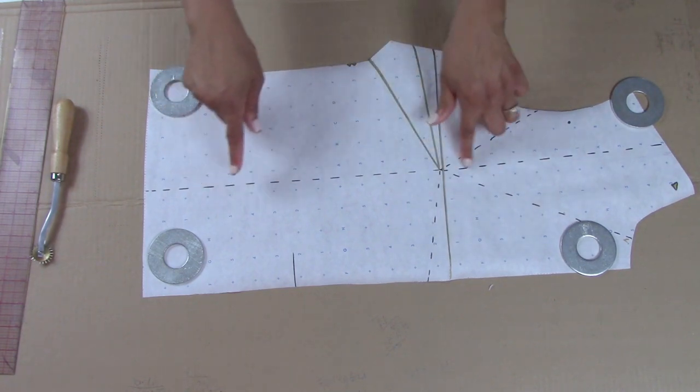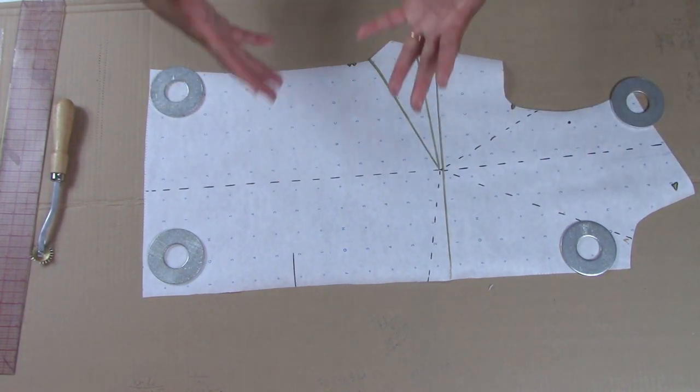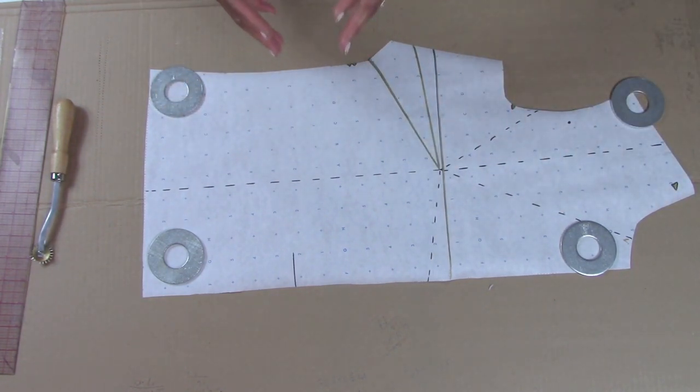But what I'm going to show you is the actual method for pivoting darts that I remember and recall. These dotted lines are places you can move your dart from this side bust dart. You can move it to the center if you want. You can move it to the neckline, to the shoulder seam, to the arm hole, center front, or to the waist — wherever you want. I'm going to cut on those lines and show you how you would pivot that.